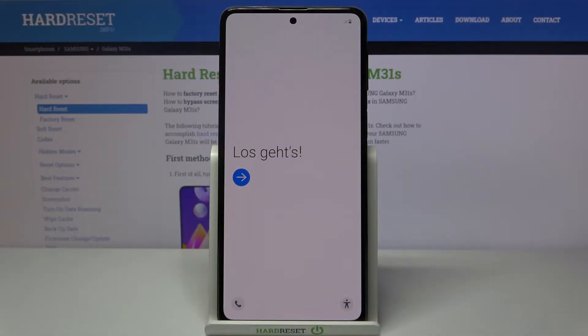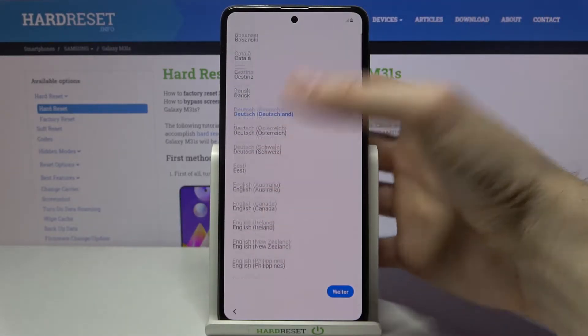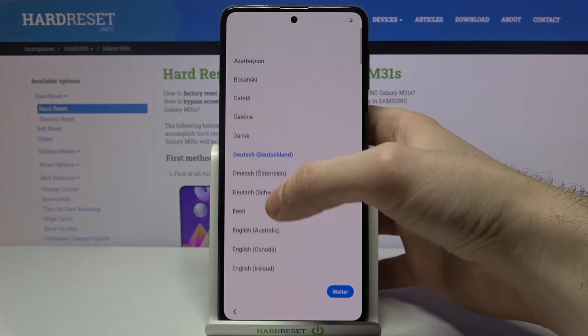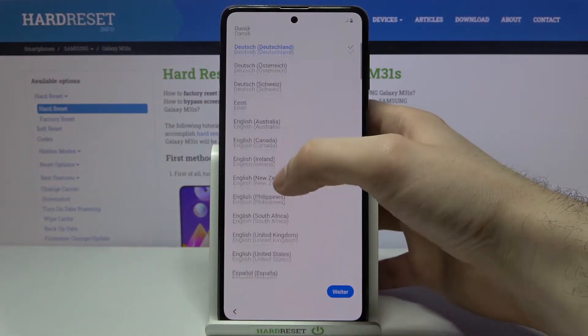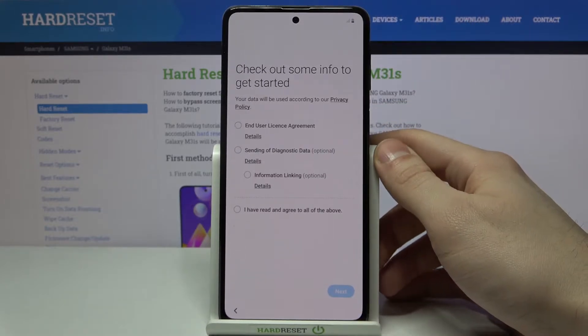Here I have a Samsung Galaxy M31s, and today I'm going to show you how to set up this device. Let's tap on the arrow first, and next you have to select your language — select English — then tap Next.